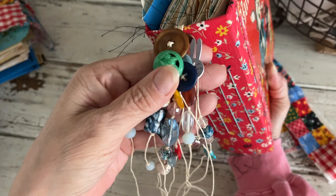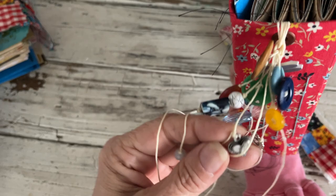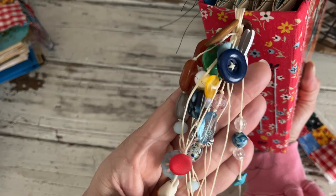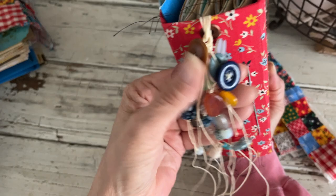Each one has a little wood bunny, vintage buttons, and some glass beads. They each have one of these little silver hearts, and I thought I put a little chicken — I had a bunch of those little chickens — and then a little blue turtle. Some of them have a ladybug, one has a mushroom; I didn't have enough of those to put them on all of them, but still a fun little charm.